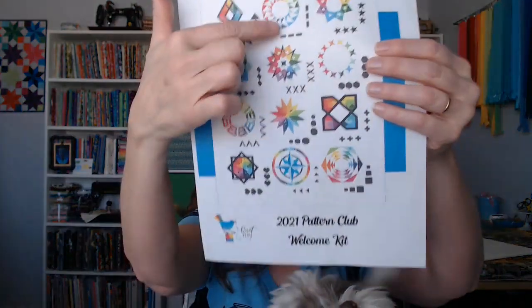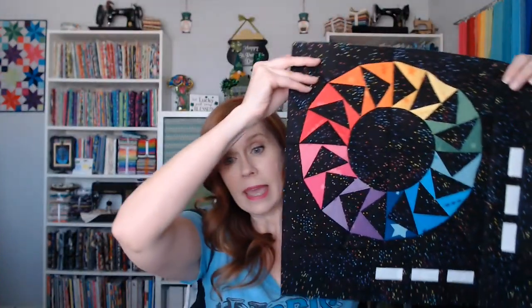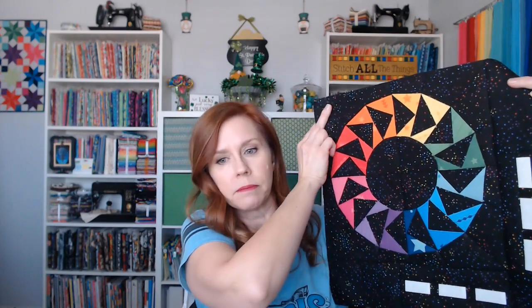Yesterday I actually did get my Quiet Play block done. This was the block I was working on and this is what it looks like finished. I even got the whole video recorded around it. I was doing a foundation paper piecing video along with this and that always takes extra time, but I got it finished and I think it's beautiful — I love it.